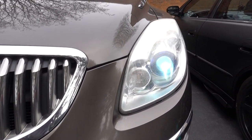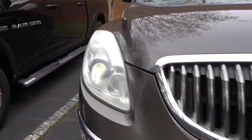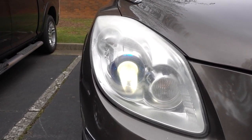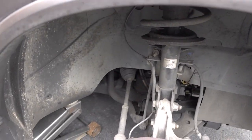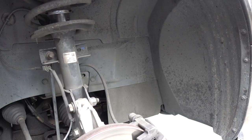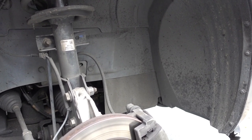I replaced it on this side already, but this is 8,000K, or I believe the other one is 6,000K. To get to the headlight we have to remove the tire. I already did that. You can do this without removing the tire, but it's gonna make this much easier for me to record.